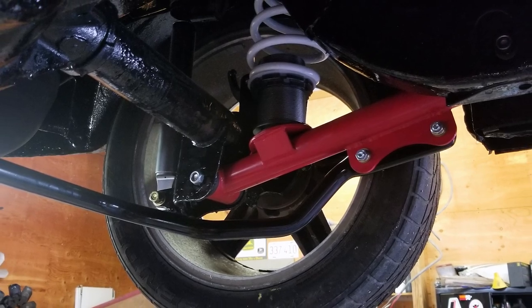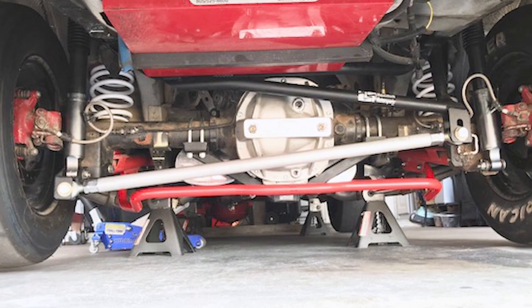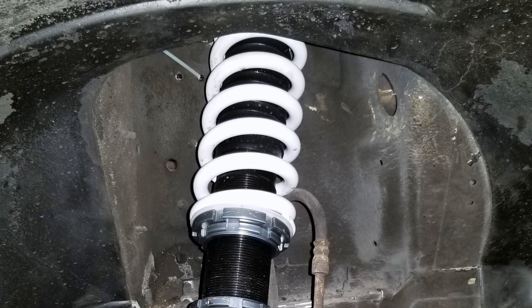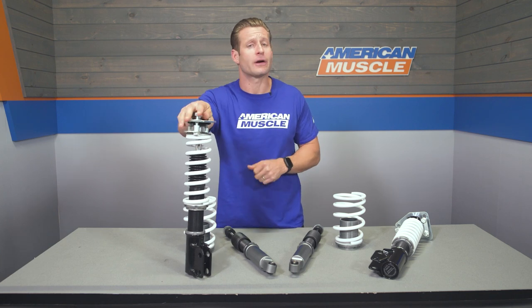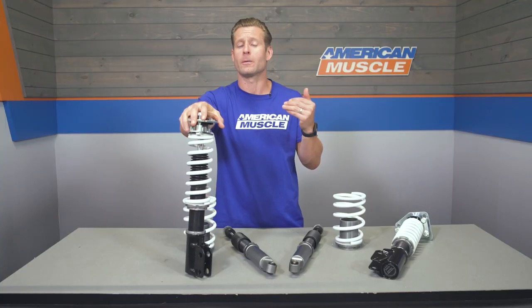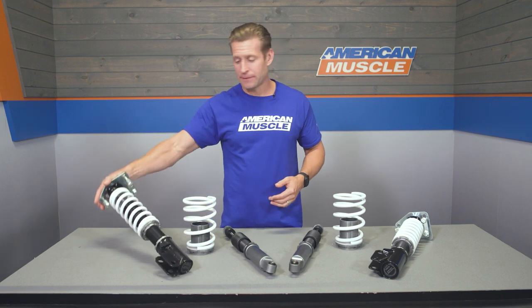Let's talk about height adjustability, which is the biggest plus when considering a coilover setup as opposed to a more traditional aftermarket static spring setup that doesn't allow for any adjustability. The V2 coils from SR offer a drop anywhere from one to three inches depending on how low you want to go — enough to go slightly lower than stock or basically slam the car to the ground.